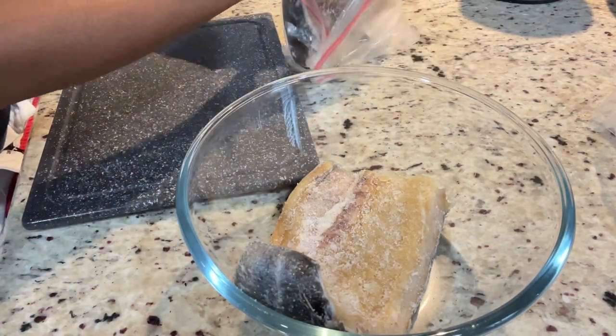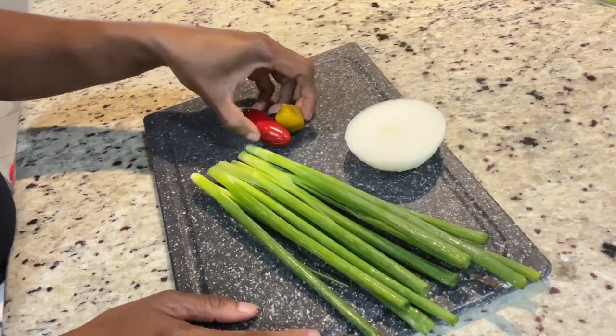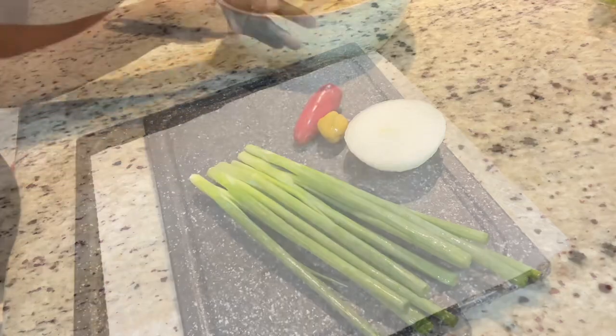The only things I will be using in my salt fish choker are scallion, onion, and peppers. I'm going to get them all chopped up. Now my salt fish is ready.